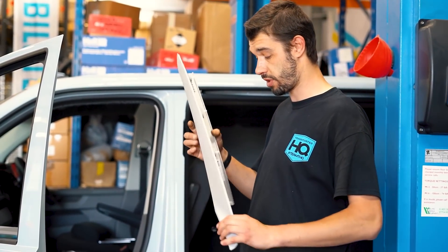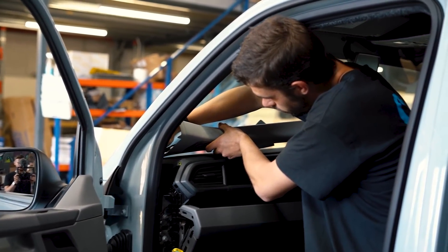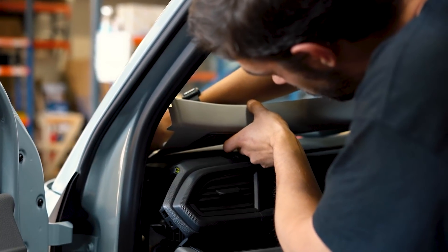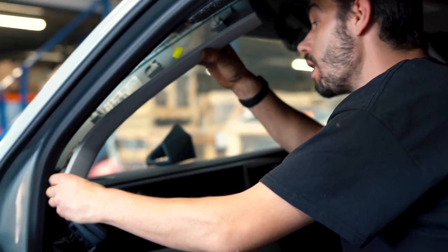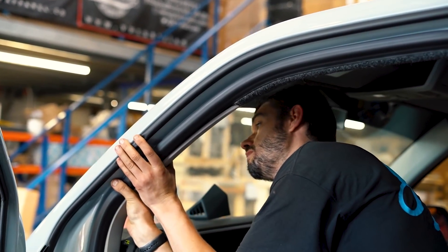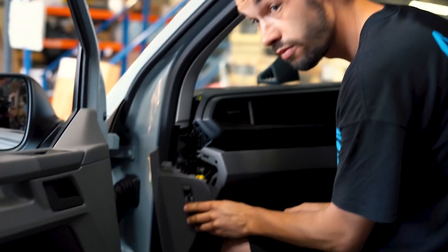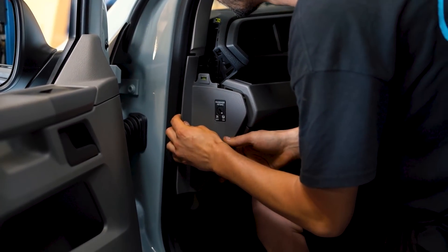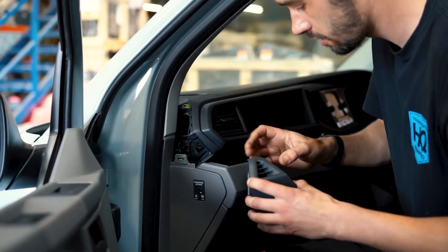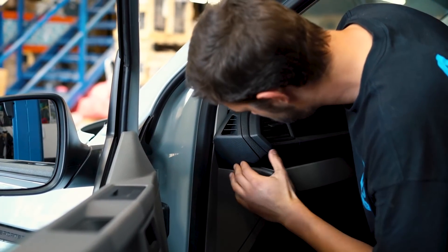We've got the new tweeter surround on the A-pillar coming into the van — basically plugging it into the original slot. Then line it up: look through the little gap and try to line up the pegs with the holes, then slot it in, making sure it's nice and seated in the rubber. Then you can replace the panels that you took off — line them up, slide it in, and obviously the little vent just lines up. And it's in.